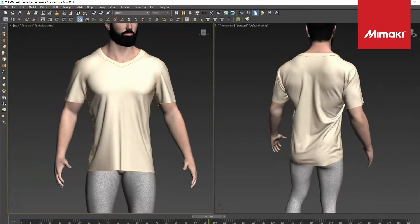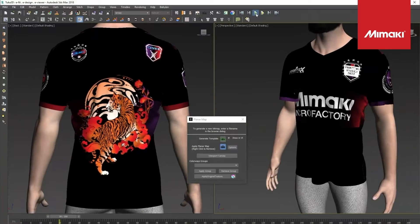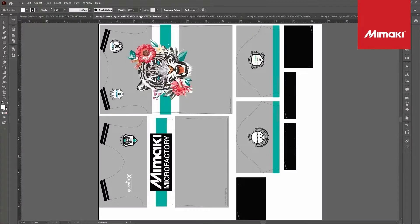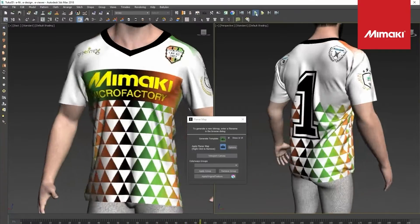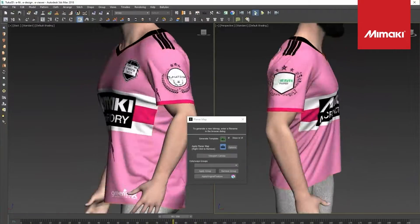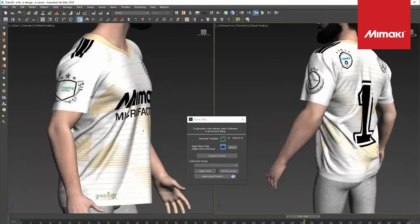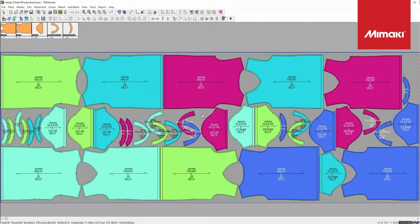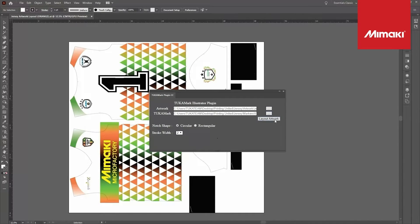This really eliminates the need for physical samples because you can do everything in the software. After using the 3D garment software to adjust the fit to the Tuca 3D model, we would then move into the Tuca marker digital software. Here we can create a marker which allows you to visualize how the pattern pieces will be laid out and cut.